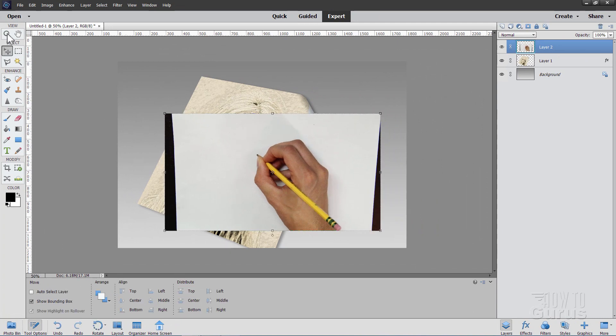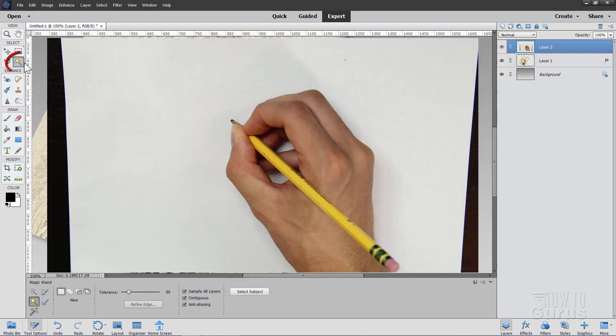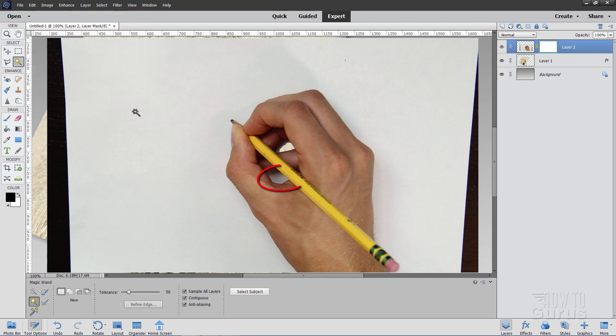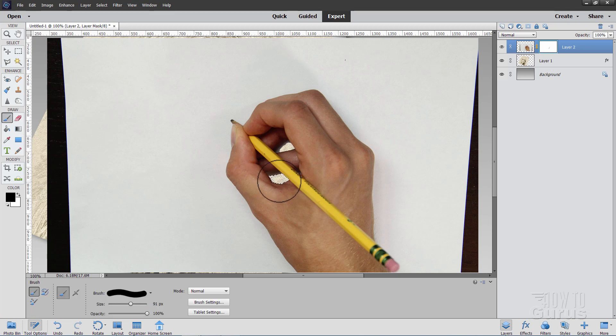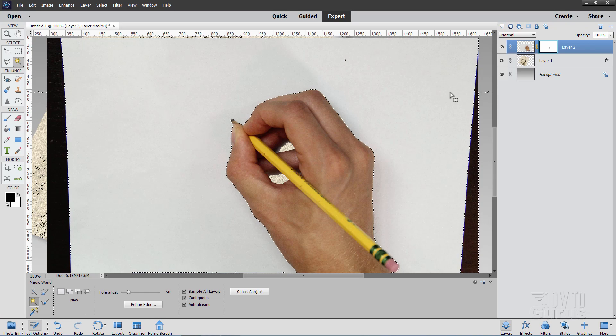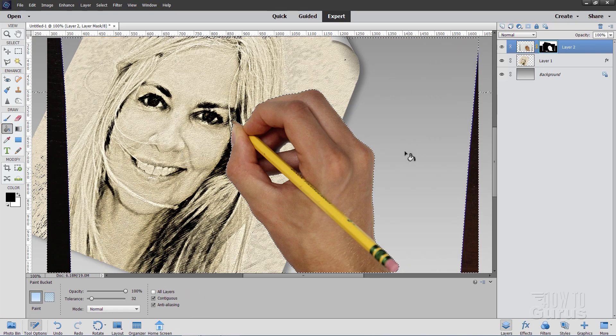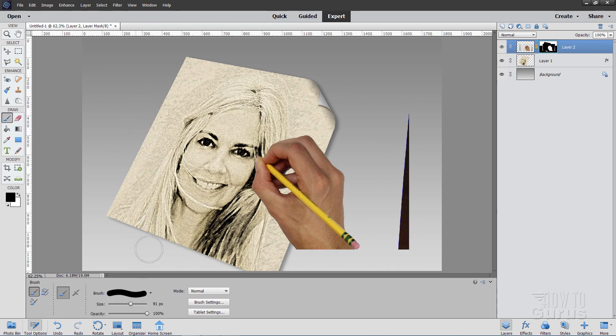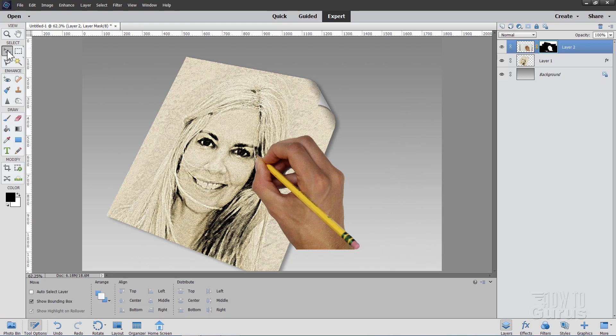We're now going to get rid of all this background. Zoom in a little bit. Use the Magic Wand with tolerance set at 50. Add a layer mask and make sure you're on that layer mask. Click inside the hand for that area, grab your paintbrush (still set to black) and paint that in, then deselect. Do the same for the other part right down inside the hand — I'm painting black onto the layer mask to hide that part of the picture. Back to the Magic Wand, click anywhere outside, grab the paint bucket and click inside to fill that area, then deselect. Zoom out, fit on screen. Grab the paintbrush and paint black over those remaining spots on the layer mask to clean them out.